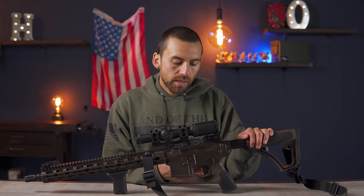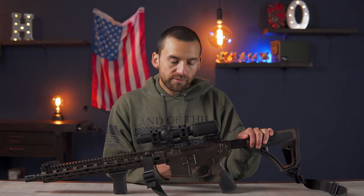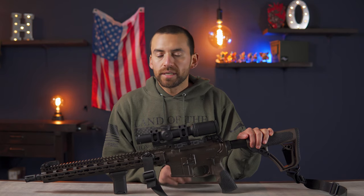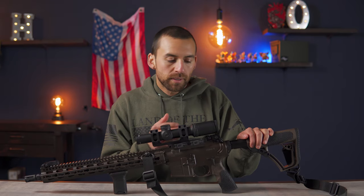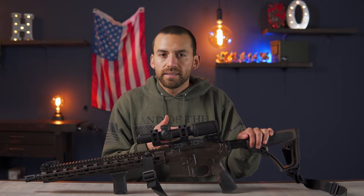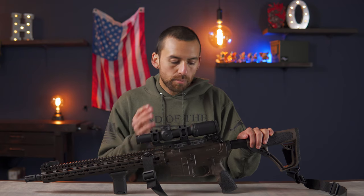I don't have a custom trigger in here yet, but hopefully in the future I'll put a nice Geissele or something. For now I'm just using the mil-spec trigger and it works just fine. It's not quite as crisp or as lightweight and precise as an aftermarket trigger, but it gets the job done and it's reliable, so it's working for now.